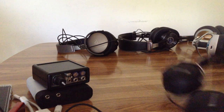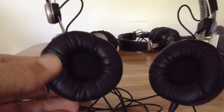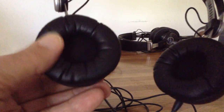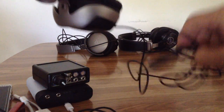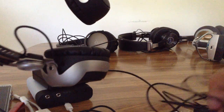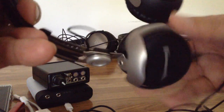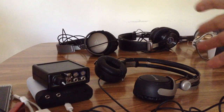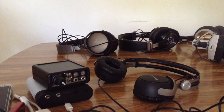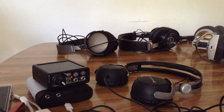Here we have the Beyerdynamic DT 1350. I've placed the T51p ear pads on it — very soft, good for isolation, and they improve the sound slightly. The original 1350 ear pads, and even the facelift version's pads, are horrible — and the sound isn't great either, though it's detailed because of the Tesla drivers. I've had four of these and put the T51p pads on the last two — what a difference that made. The EQ curve on the DT 1350 is not good.